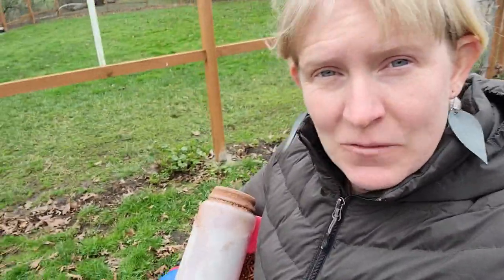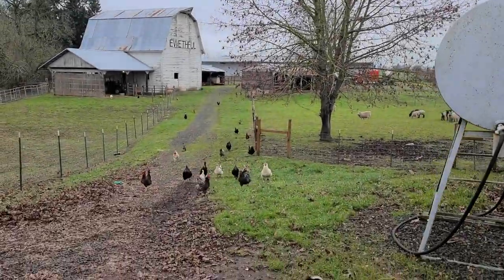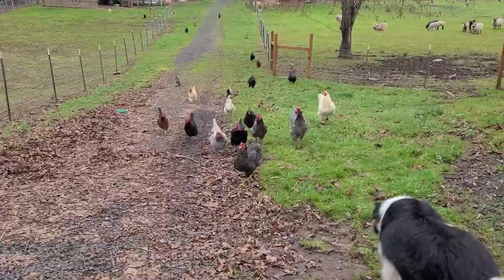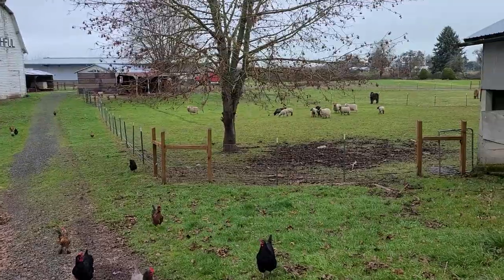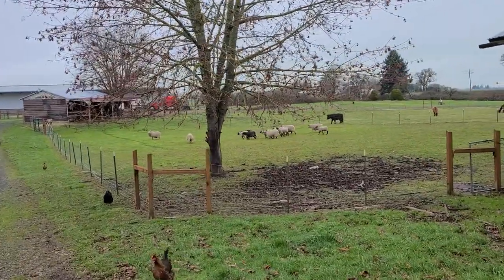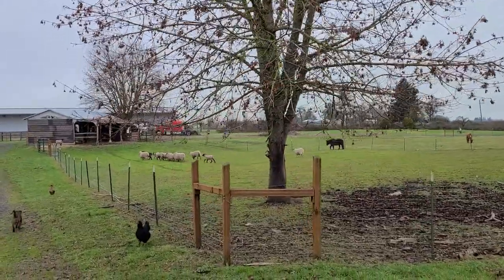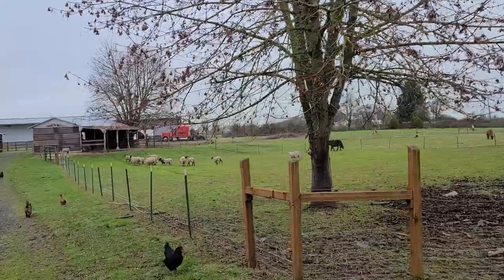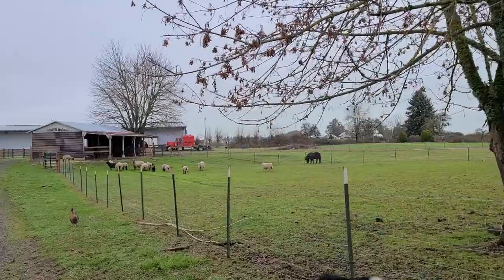Hi everyone, it's farm tour time! We just got back into town within the hour and ate a quick lunch. And now we're going down for the first time. Here come all the chickens. I don't have our sitter do their scratch or anything like that — June's actually the only one that gets kibble when we're gone. And you can see the sheep are ready. Everybody's looking good.